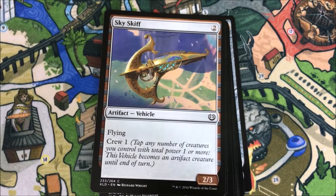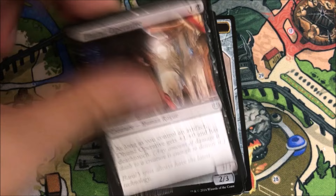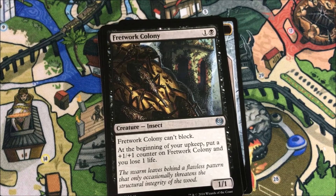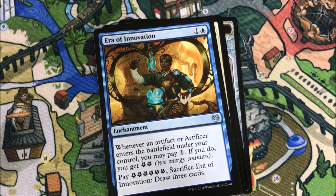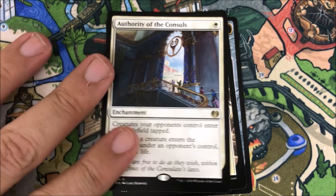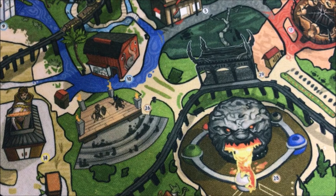There's our first vehicle — a pretty awesome Skyskiff. As always, I'll go quickly through the commons and spend a little more time on the rare. Fretwork Colony is our first uncommon, then Long-Tusk Cub and Era of Innovation. Our rare is Authority of the Consuls. So far so good — first rare. I'm very excited to play with Kaladesh.